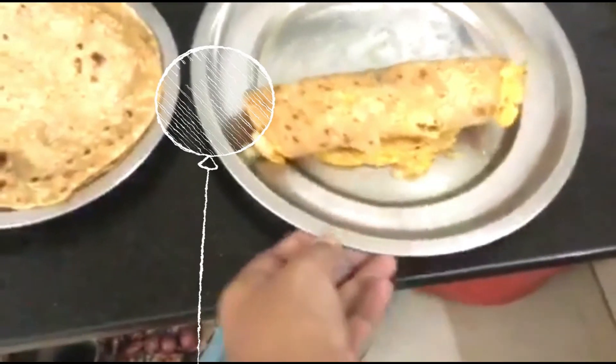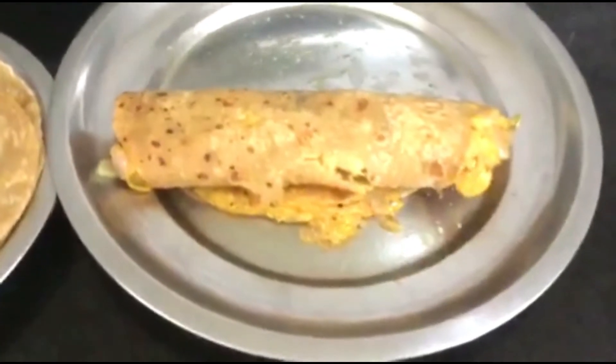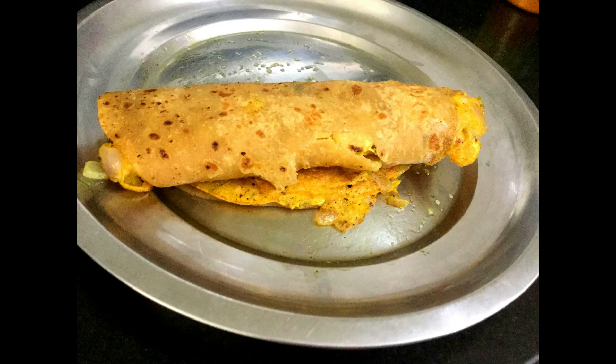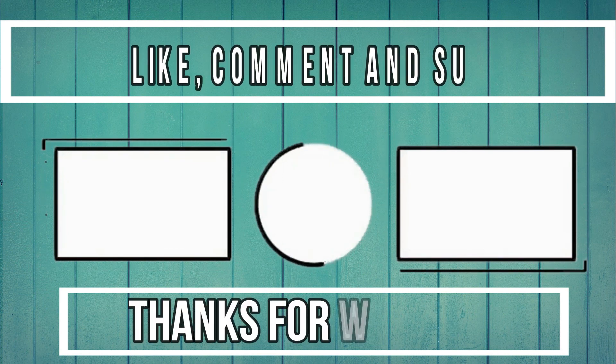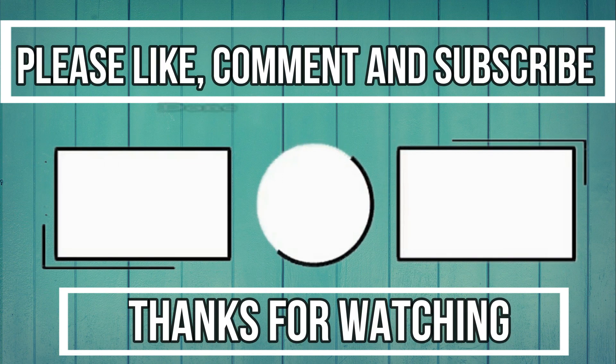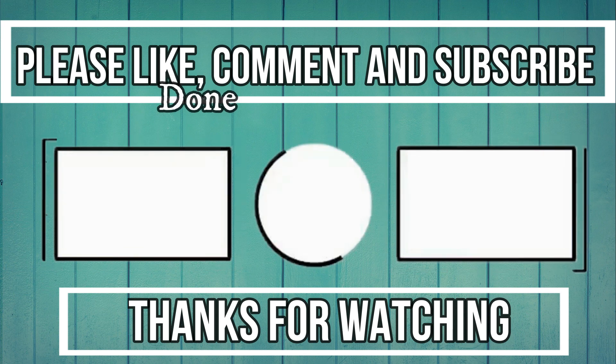If you want to add tomato ketchup, this is a great snack for breakfast or dinner. Please like this video. If you like this video, please like.